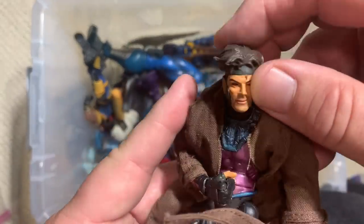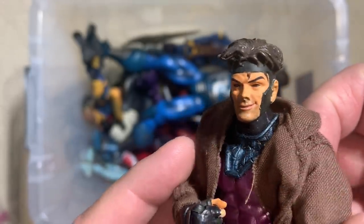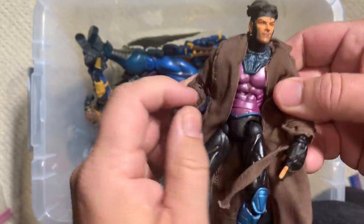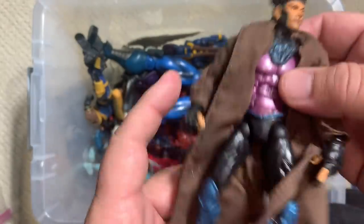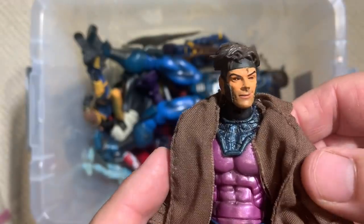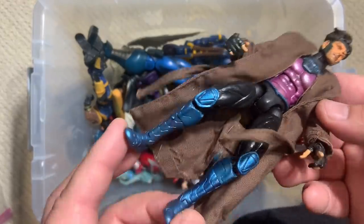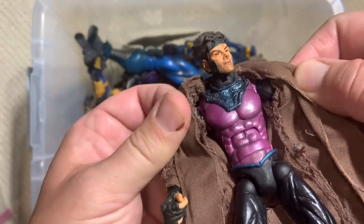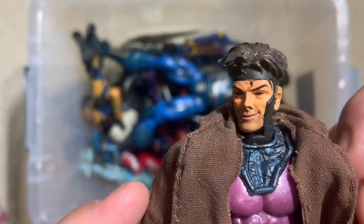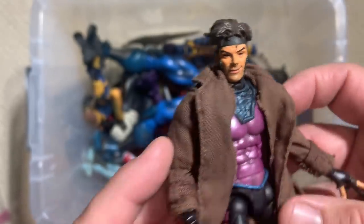Dropping back to the 90s — this is a figure that we have gotten a new version of, but I dare say that head sculpt on Gambit still hasn't been topped, and I love the cloth trench coat that he comes with. Toy Biz did have these thinner male bodies, so there are some guys in the comics universe who don't look like Hulk Hogan — not all built like Captain America — and I appreciate that they have different body frames for gymnast-type figures. But look at the smirk on Gambit there — you know that Cajun is up to trouble. It's just a beautiful action figure.